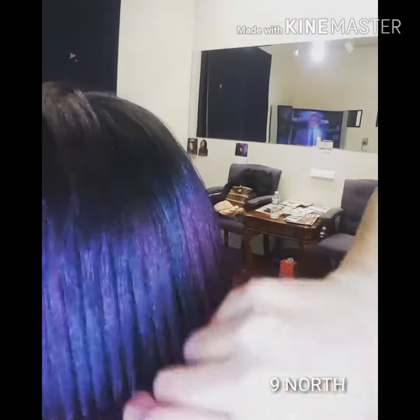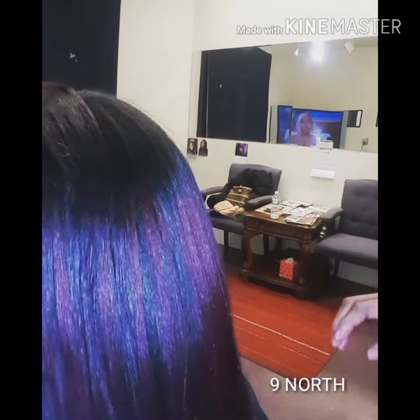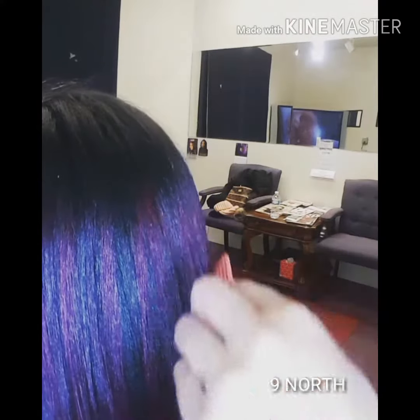This young lady never had a relaxer, however she does have chemical in her hair — she has a double-process color. Again, never relaxed, silk pressed one pass only, weightless.